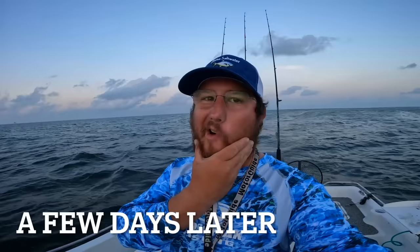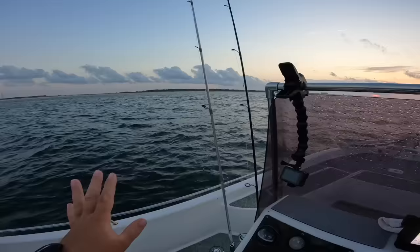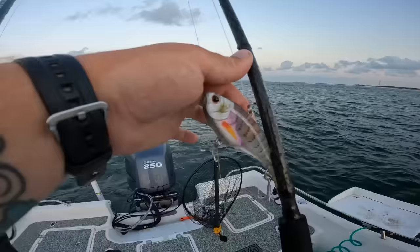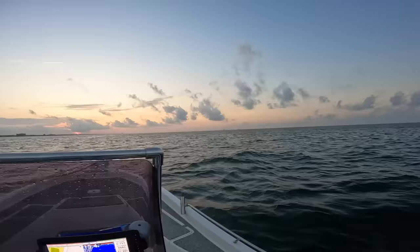Good morning everybody! Y'all, what an awesome day to be out on the water — calm and not raining yet. This video is sponsored by Mossy Oak and Dakota Lithium batteries, which powers my big 36-volt trolling motor and my boat. Go check them out below. We have some birds working — I have a Nomad Chug Norris Popper, Nomad Madscad, Nomad Virtrex Vibe, and a Ridgeback Jig one-and-a-half ounce. We're gonna run and gun and see what we can find this morning.